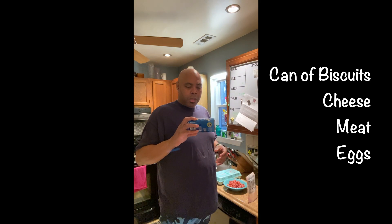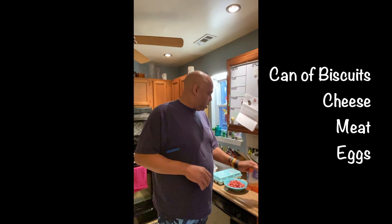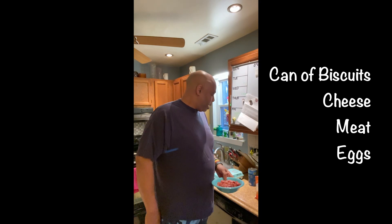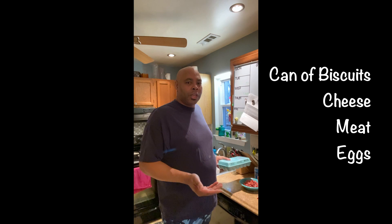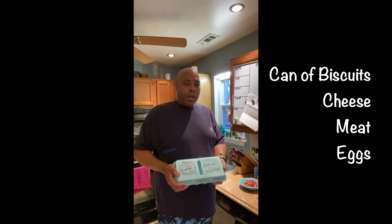I was thinking in bed this morning, I want to make something interesting — what do we have in the refrigerator? So I found some Grands biscuits, some cheddar cheese, and some spam, which I cubed and just fried up a little bit. I know it's already done, but I didn't want too many things to have to cook inside of what I'm gonna make. I'm gonna make breakfast cups, but I'm actually gonna try to put lids on them.